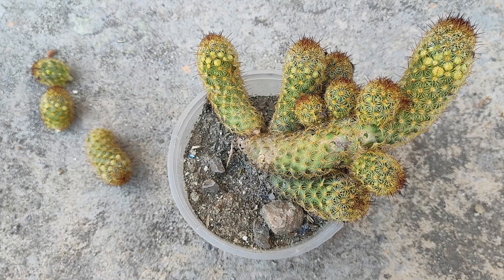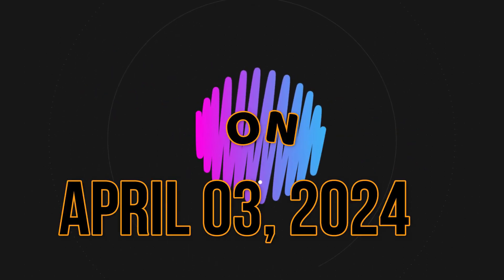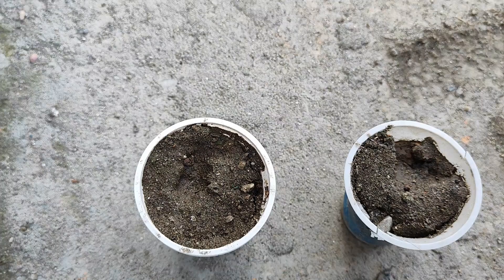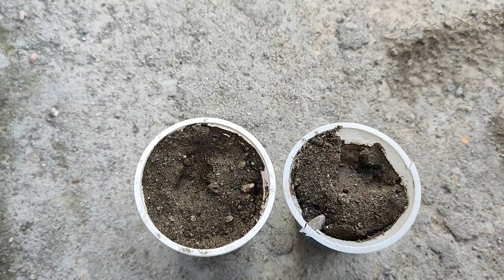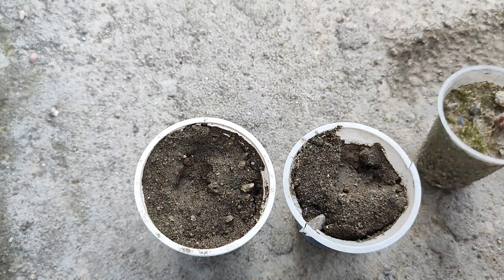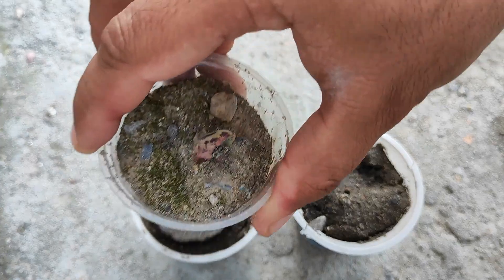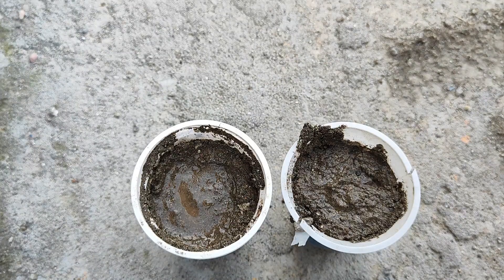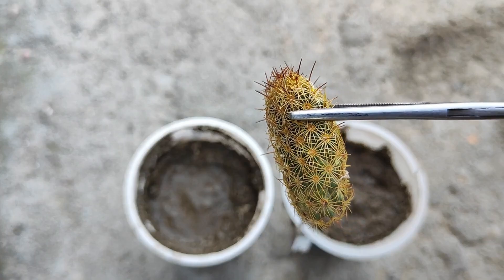Now you must know that for cactus, we have to place these pads in the shade. On April 3, 2024, I have taken my media. The media consists of 50 percent sand and 50 percent simple garden soil. The media is already wet, so no need to add more water. We also need to level the media, because it is a little bit necessary for all sorts of succulents and cacti.